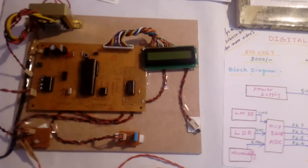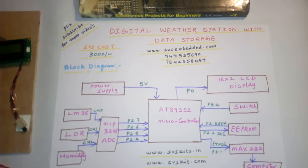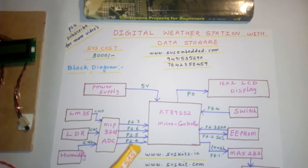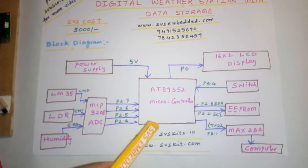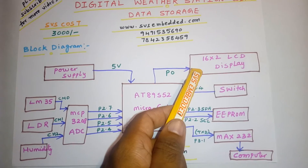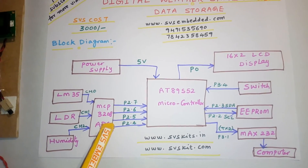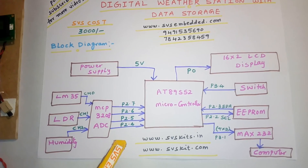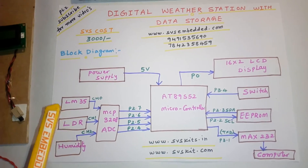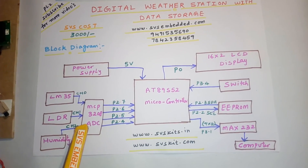We are from SVS Embedded. The project title is Digital Weather Station with Data Storage. We are storing data onto the 24C08 EEPROM IC. I am using an AT89S52 microcontroller, an 8-bit microcontroller, with a 16x2 LCD character display connected to Port 0. I am also using an MCP3208 ADC — a successive approximation 12-bit ADC with 8 channels — but using three sensors as per student requirements: LM35 temperature sensor, LDR sensor, and one humidity sensor.